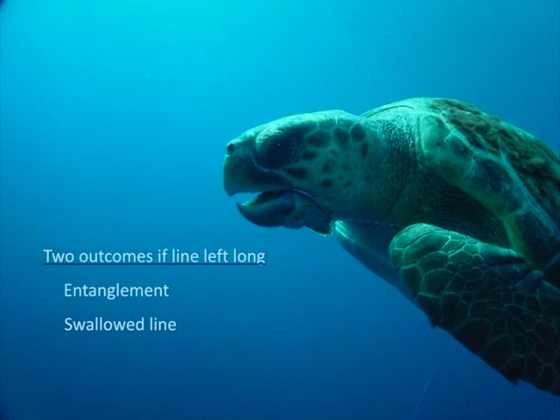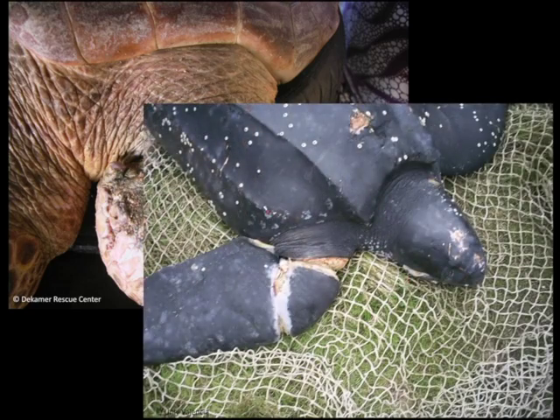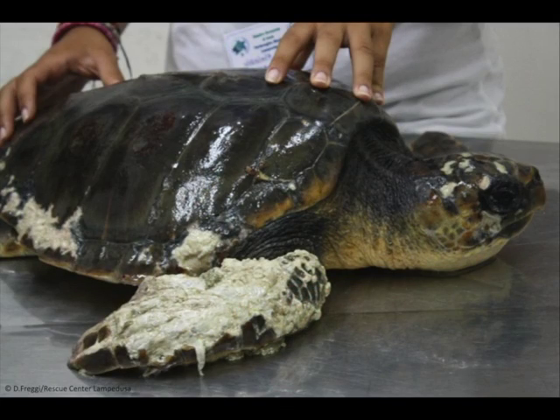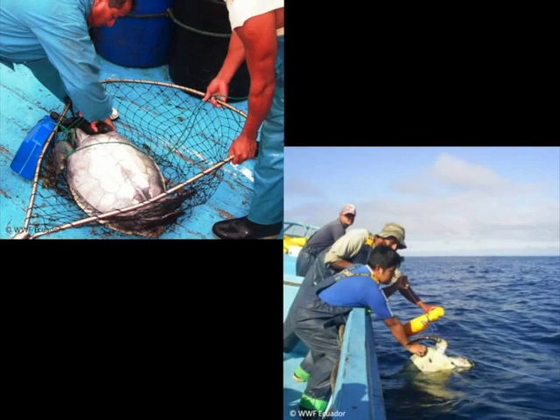Two situations might arise if the line is left long. If the line entangles the animal, it will cut off the blood supply to the flipper. With time, gangrene or death of flipper tissues occur, and finally, the flipper gets amputated. In the worst case, if the blood supply is not completely cut, this gangrene and infection of the flipper will spread to the turtle's body, causing generalized infection and death after weeks. Therefore, entangled animals need to be disentangled as soon as possible, so that injuries do not worsen. This can be done with the animal still in the water, with a knife or long-handled line cutter, or lifting it on board with a net.